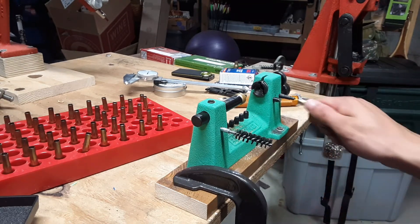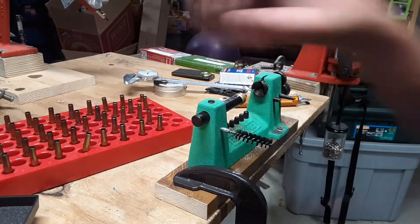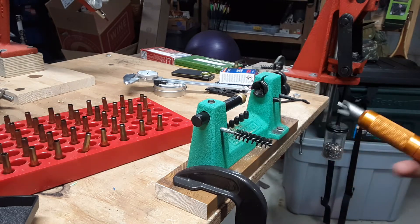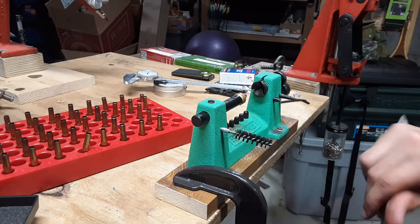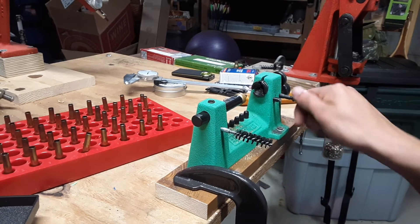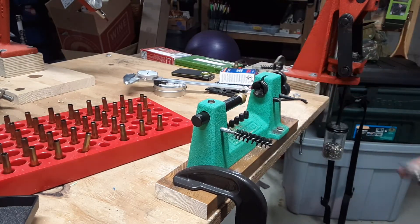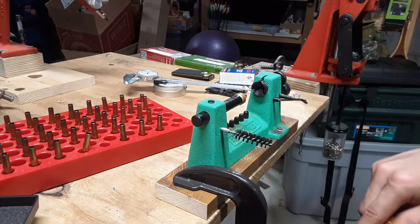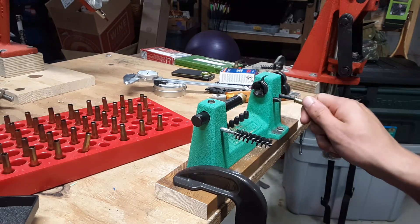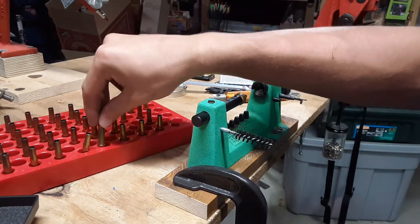Powder measuring is another one that usually takes a little longer than I wish it would. For this case it usually doesn't — I'm actually using an old antique powder measure. I put it in a mount I have for the Forster or Bonanza Bench Rest powder measure. It has a set screw in it that you can screw in, but it's not quite strong enough to hold on, so you gotta get a crescent wrench and tighten it down a little bit. But it's kind of a cool powder measure — later video I'll probably show you it.